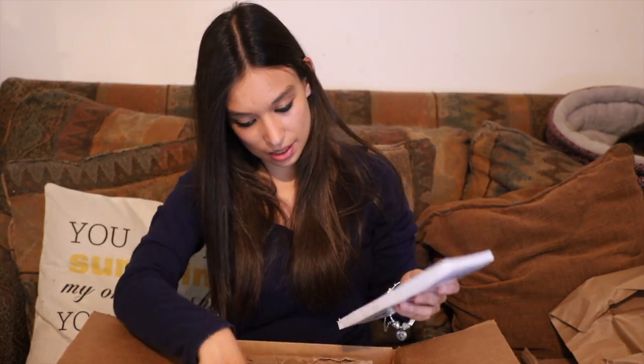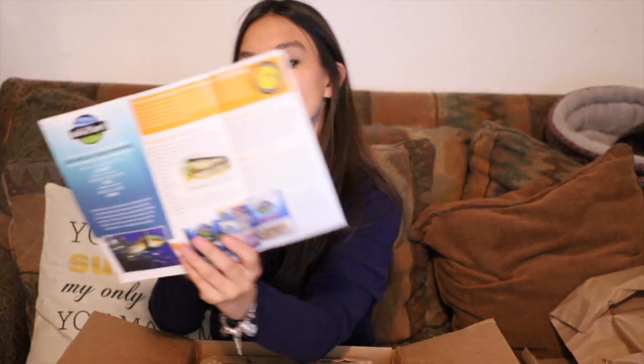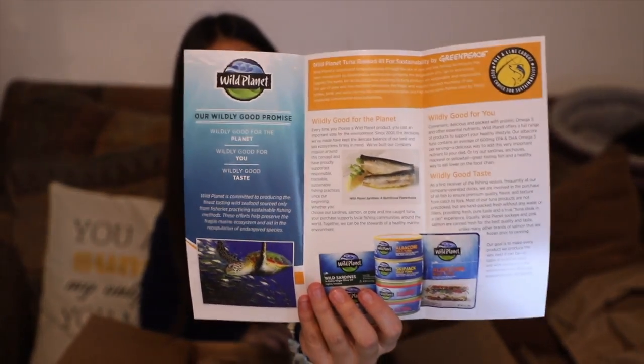Looks like we've got some informational packets here that give some information on the company. It says: as we strive to promote a healthy marine environment, we are proud to share our visions. It gives their visions and a little bit of information about their products and what they do for the environment. It's really good to find out that this company is working hard to act responsibly when thinking about our environment and the products that they're taking away and how they can contribute back.